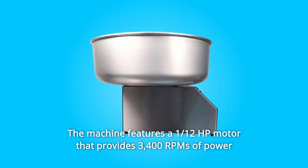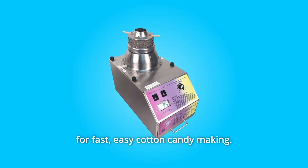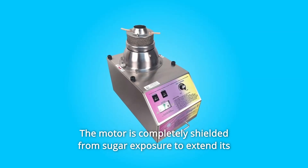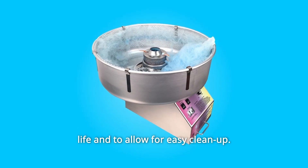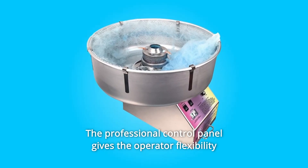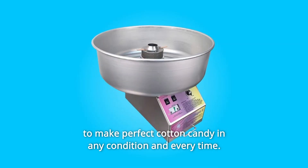The machine features a 1/12th HP motor that provides 3,400 RPMs of power for fast, easy cotton candy making. The motor is completely shielded from sugar exposure to extend its life and to allow for easy cleanup. The professional control panel gives the operator flexibility to make perfect cotton candy in any condition and every time.